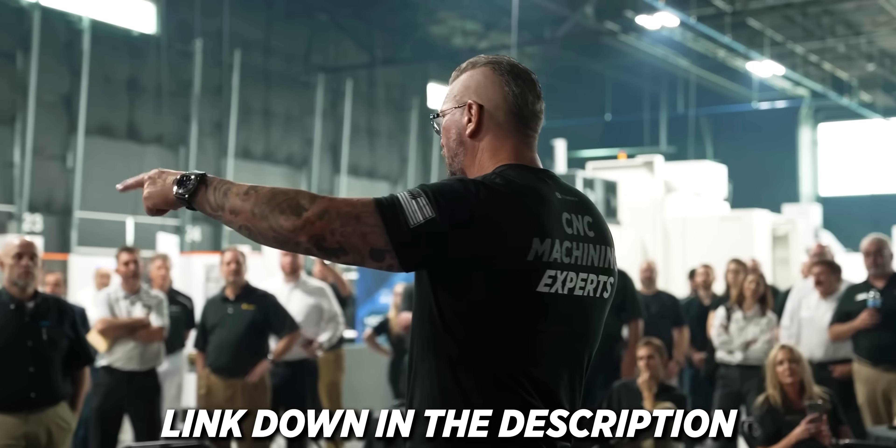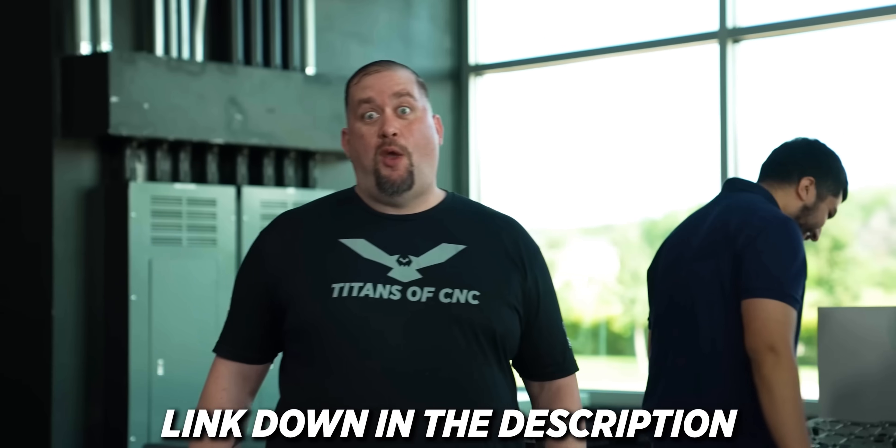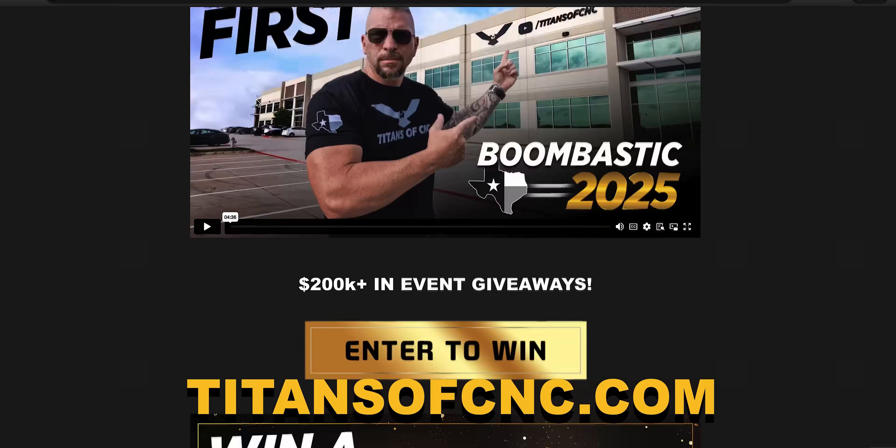Don't forget, we've got Boombastic happening at the shop November 13th and 14th. Every single machine here is going to be running. You can meet all of us, ask us questions — there's going to be people from all over the world, and we'll have food and drinks. VIP registrations are sold out, but you can still get in by checking out the link below.